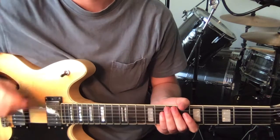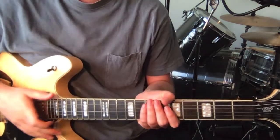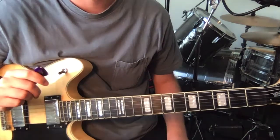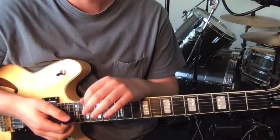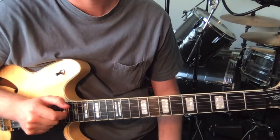Anyway, now that's out of the way, let's jump into the lesson. For this track there's two guitar parts, both are in standard tuning and using a pick. I'll teach you the rhythm part first, and then I'll teach you the lead lines that come over the top.